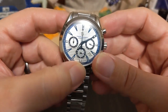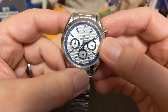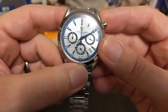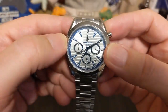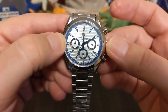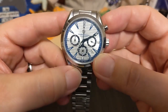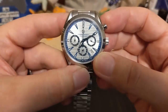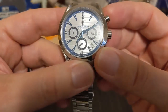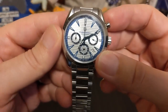On the bottom sub-dial we have the running seconds hand; on the right sub-dial we have a 24-hour indicator — those are always kind of useless. On the left sub-dial we have the minute counter for the chronograph. Then there's a date at the 4:30 position — some people don't like dates at 4:30 on chronographs, but I don't mind; I'd rather have a date than no date.